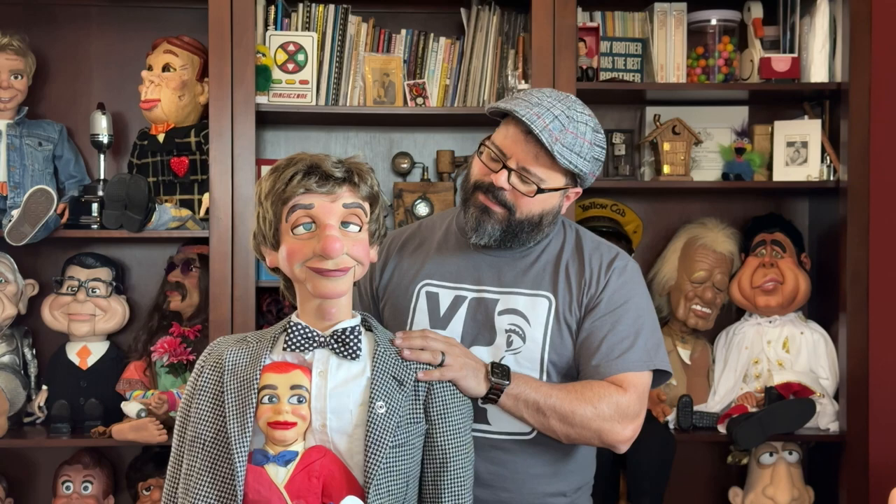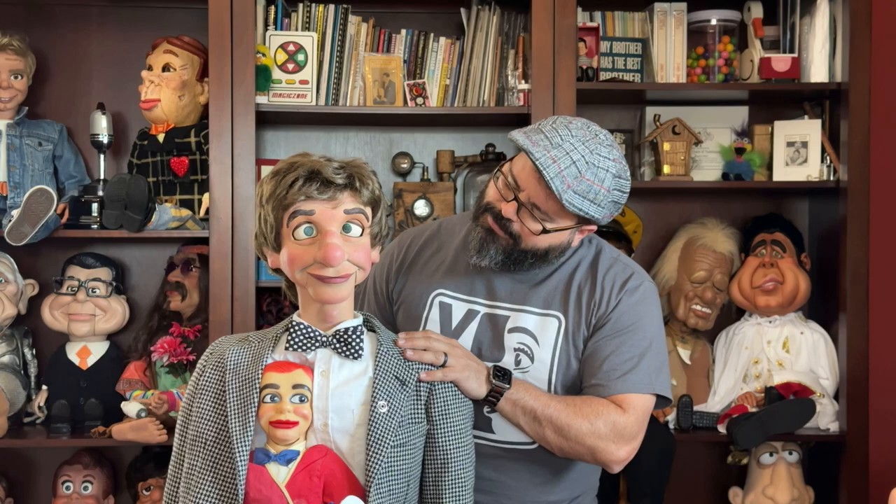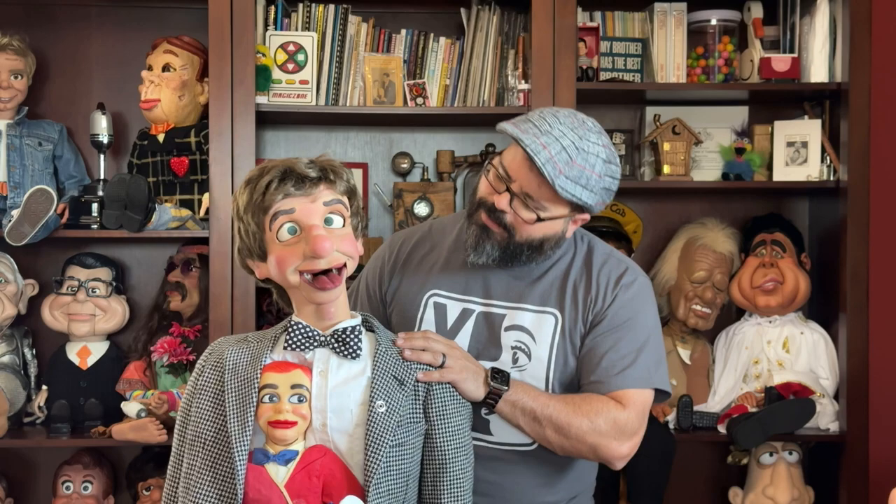So now we have Leroy's head back on his body. We've got the mouth movement, we've got the stick-out tongue animation, and we've got the closing lids — which always look nice — and they go wide too. So that's cool.